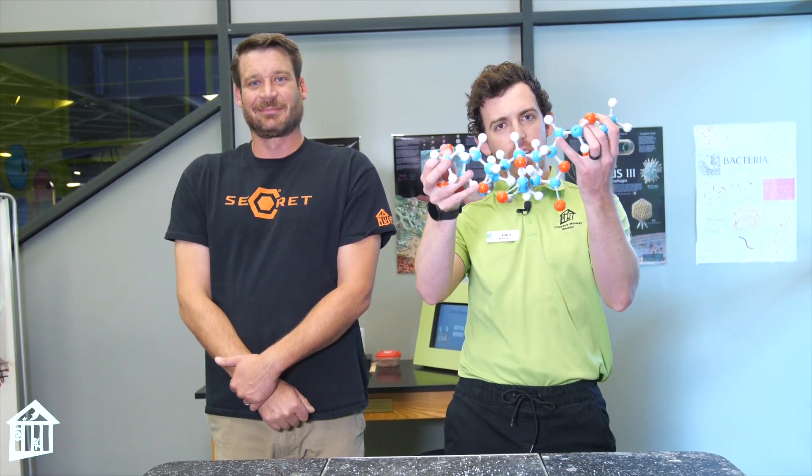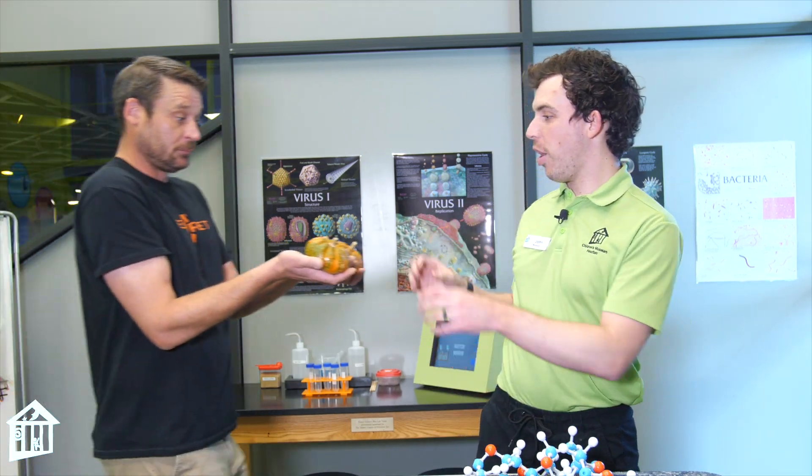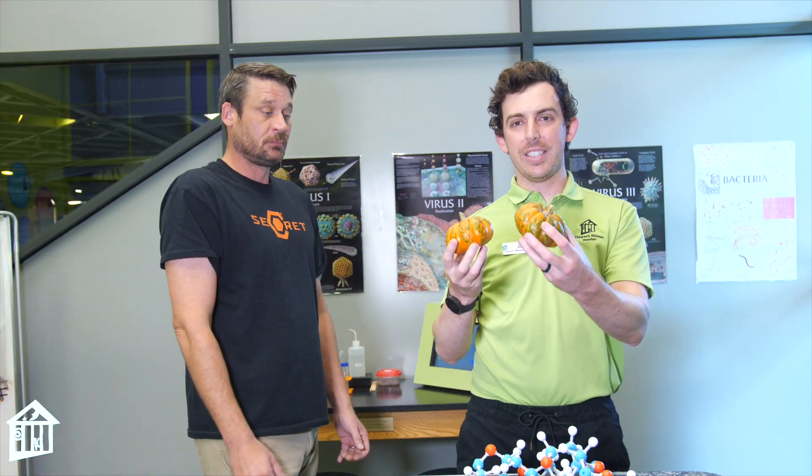This is my friend David. Wave to the camera, David. He's going to go find some polymers for us, so go out on a hunt and see what you can find. Awesome — beautiful pumpkins, but not quite a polymer. Go out and hunt again.